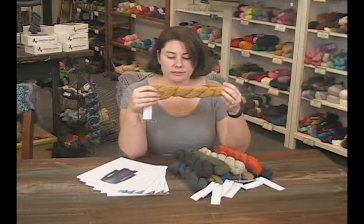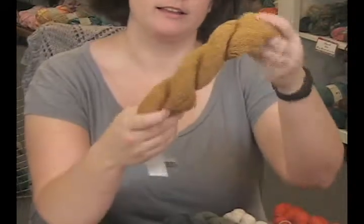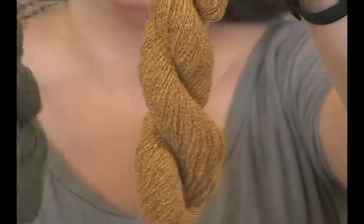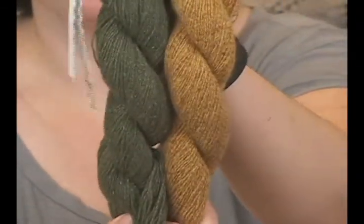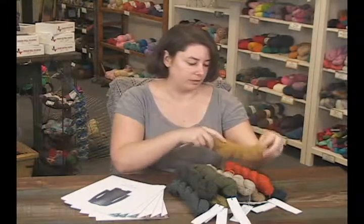It looks like the different fibers are applied together, and because of that it gives it a slightly tweedy effect. You can kind of see it in this color — it's more obvious in the darker colors than in the lighter colors, but you can see how the different fibers applied together are really causing this gorgeous tweed effect that you get from this yarn.